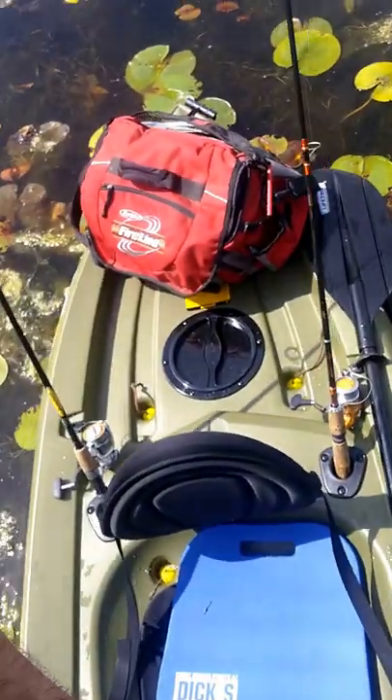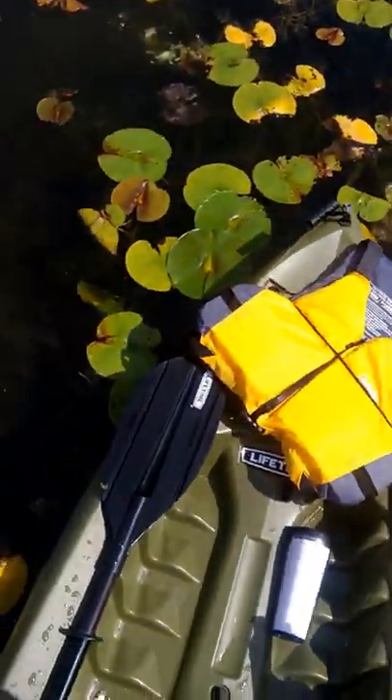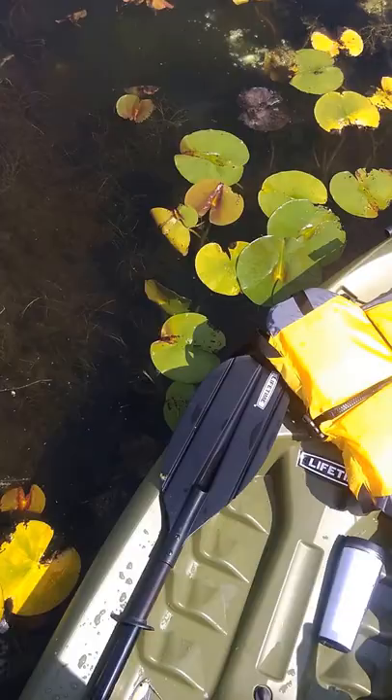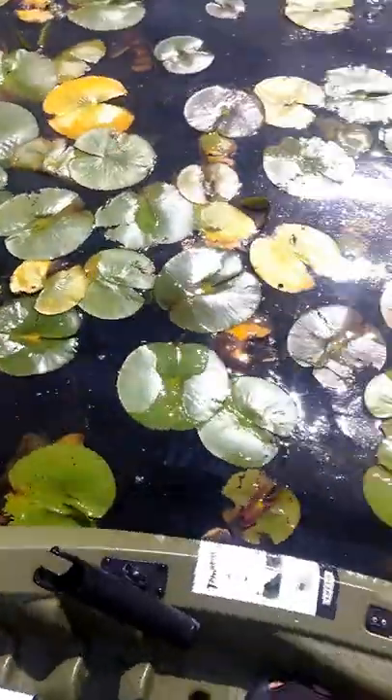Overall, pretty happy with the boat so far, especially for the price. The paddle I might have to upgrade at some point — it's not quite long enough based on my height and the width of the boat.